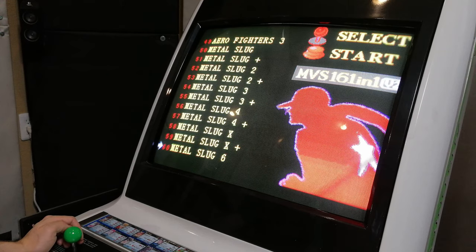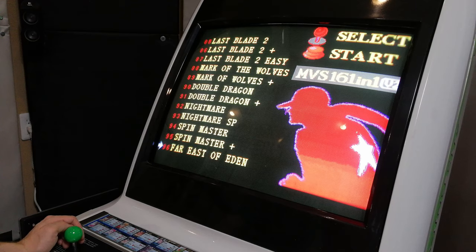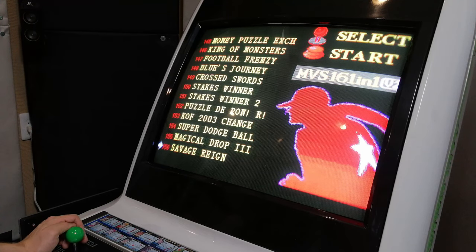It's a pretty comprehensive list. However, some huge titles are missing, such as Metal Slug 5, King of Fighters 2000, Shock Troopers, King of Monsters 2, and Goal Goal Goal.